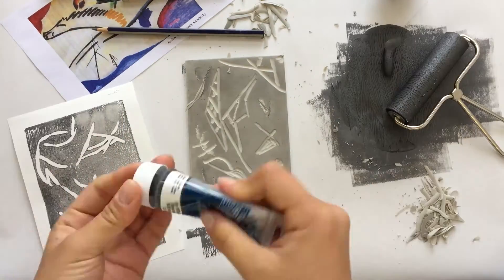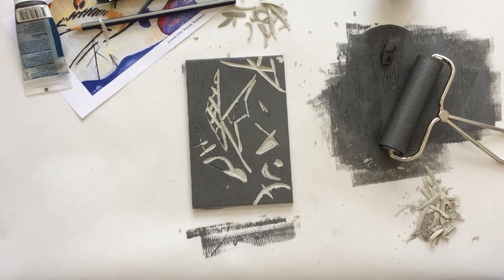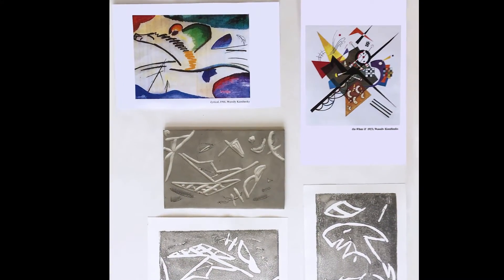Congrats! You've just learned how to create a print inspired by Vasily Kandinsky. Share it online, frame it, or even keep working on it. Practice the skills that you've learned while you wait for your next Indigo art box to arrive in the mail.